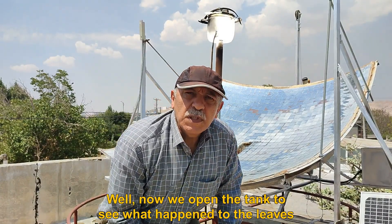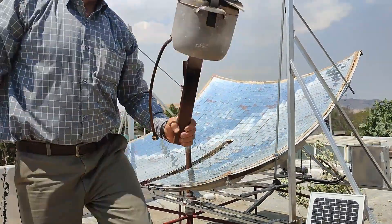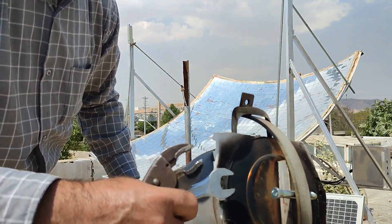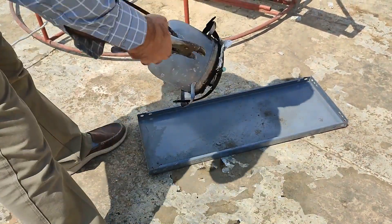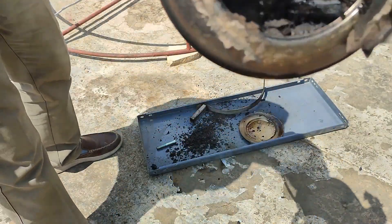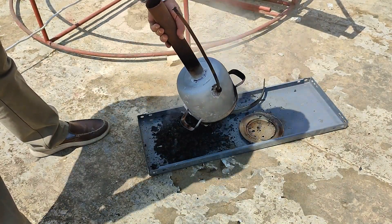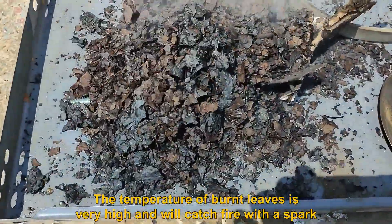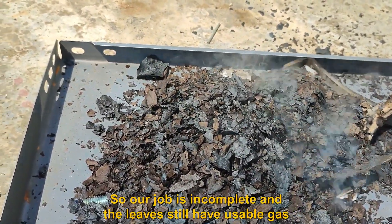Now we open the tank to see what happened to the leaves. You can see that the flames from the tank have blackened the lid. The temperature of the burnt leaves is very high and they will catch fire with a spark — so our job was incomplete and the leaves still have usable gas left.